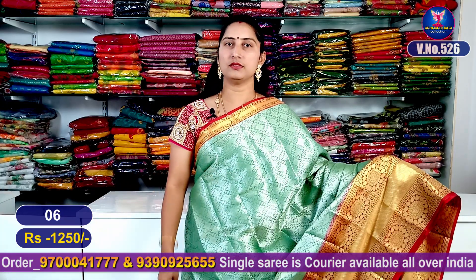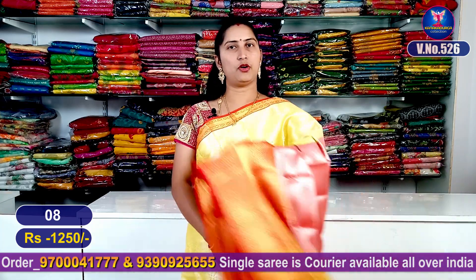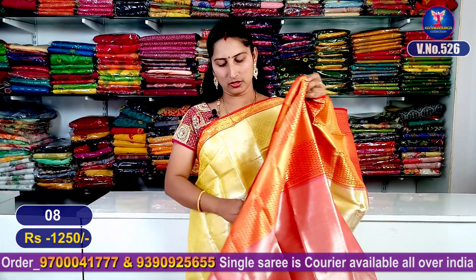This is sari number 6. The next color combination is our yellow color. This color condition is the gray color system — the yellow mirror in black color. It is very good.